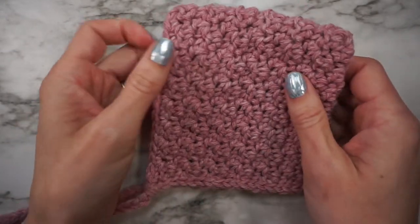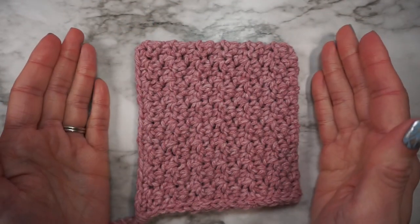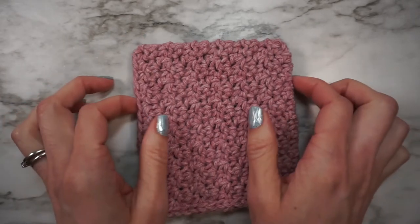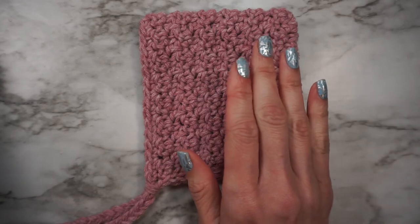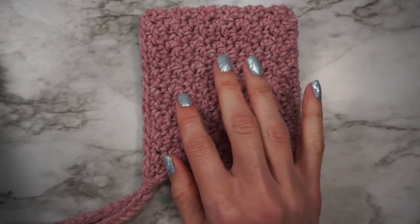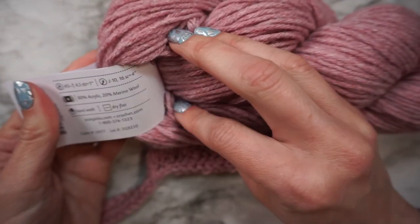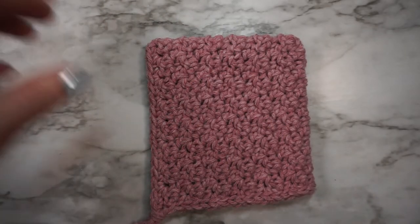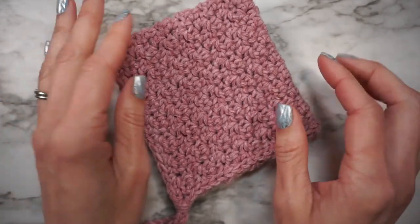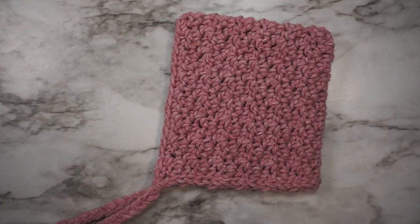Before you gift or use the bonnet, you will want to block it so it's ready to wear. I will link to my favorite unscented wool wash which I think will work well with this. It depends on what yarn you're using — if you're using 100% acrylic, just throw it in the wash with some gentle laundry detergent that's good for babies. This yarn is not machine washable, so I'll block it with some unscented wool wash. I hope you enjoyed that video tutorial! If you're interested in more crochet tutorials, be sure to subscribe to my channel and give this video a thumbs up. I will see you guys in the next one!